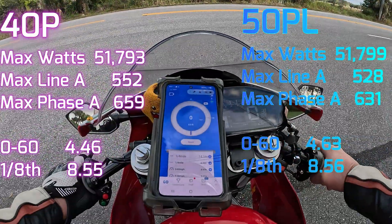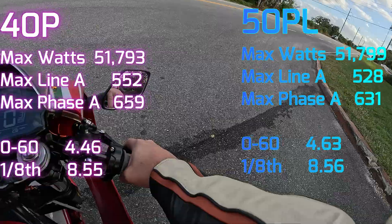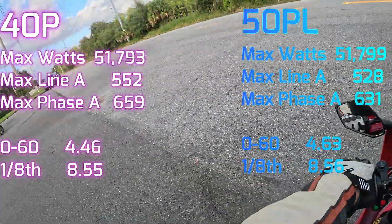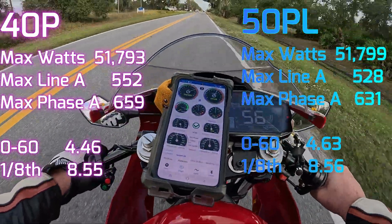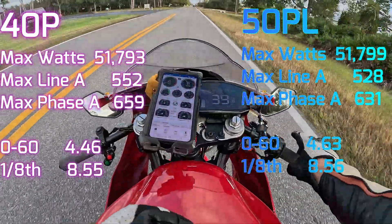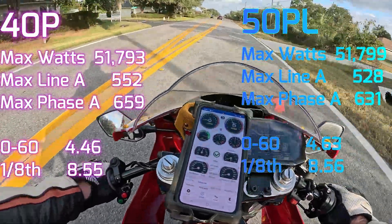So would this be a good upgrade? If you're going to keep the same controller — no, it would not be a good upgrade. But if you're planning on upgrading controllers like I am, then it would be. That's what we're going to test next: whether it'll be a good upgrade for a bigger controller. But so far, definitely not worth the $600.